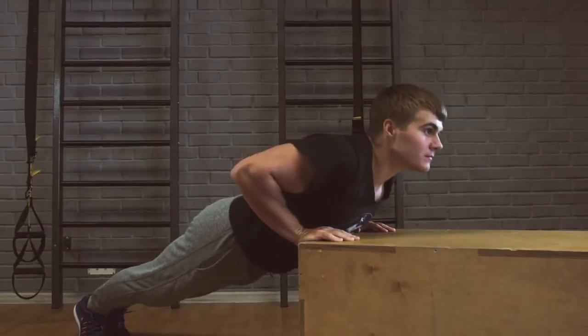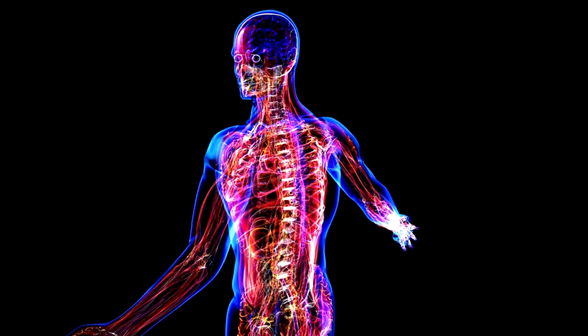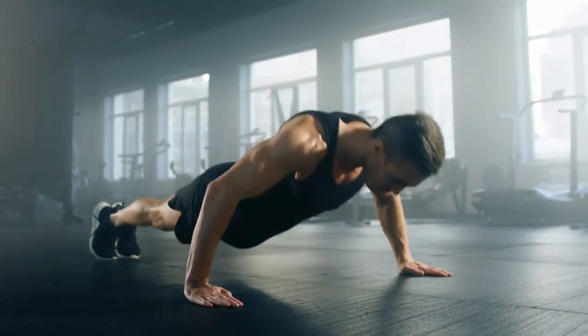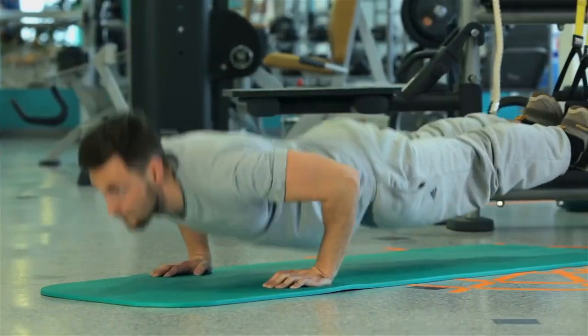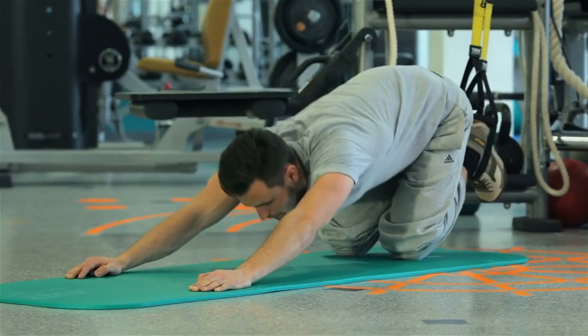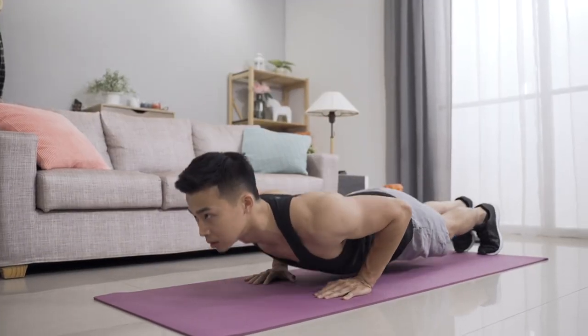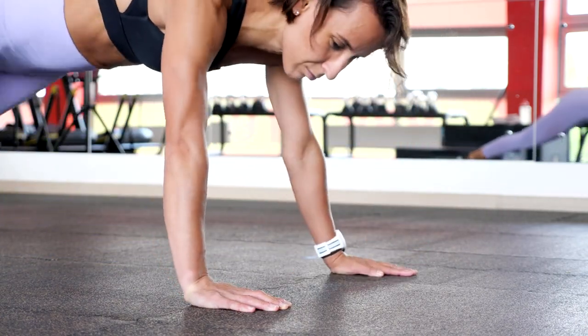Push-ups — upper body strength and calorie burn. The upper body is a significant area to consider. The classic push-up targets the chest, shoulders, and triceps muscles while also increasing your metabolism. For beginners, modified push-ups are the starting point, and then they can progress to full push-ups as their strength improves. Try two to three sets of eight to twelve reps. It's a straightforward and efficient method to both increase upper body strength and burn calories.